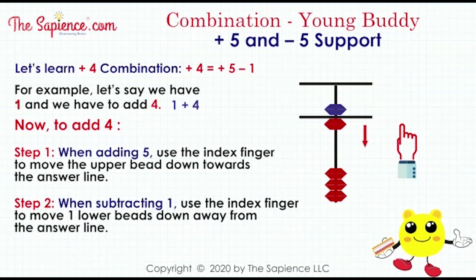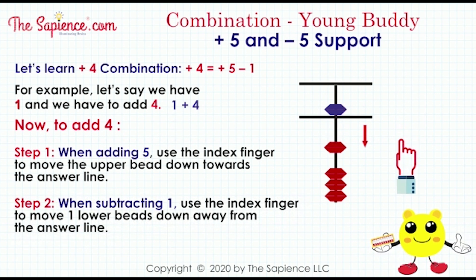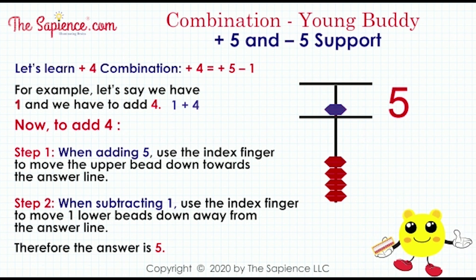Step 2: when subtracting 1, use the index finger to move 1 lower bead down away from the answer line. Therefore the answer is 5.